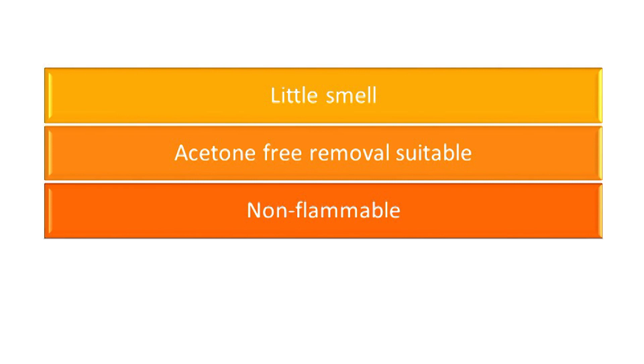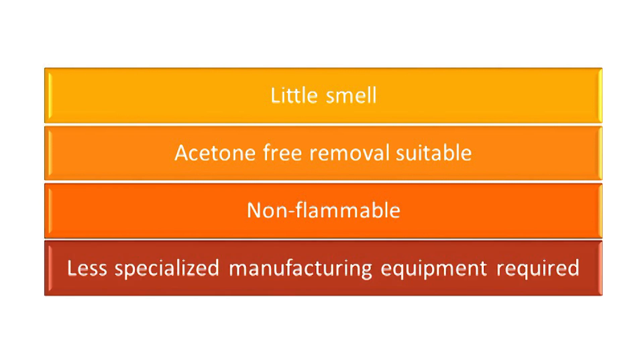Water-based nail polishes are also non-flammable because we don't need to use many of the traditionally flammable solvents used in older nail polish formulas. And manufacturing them is easy — you don't need a lot of the equipment used in the past, and you don't need flame-proof equipment because you don't have the flammability issue.